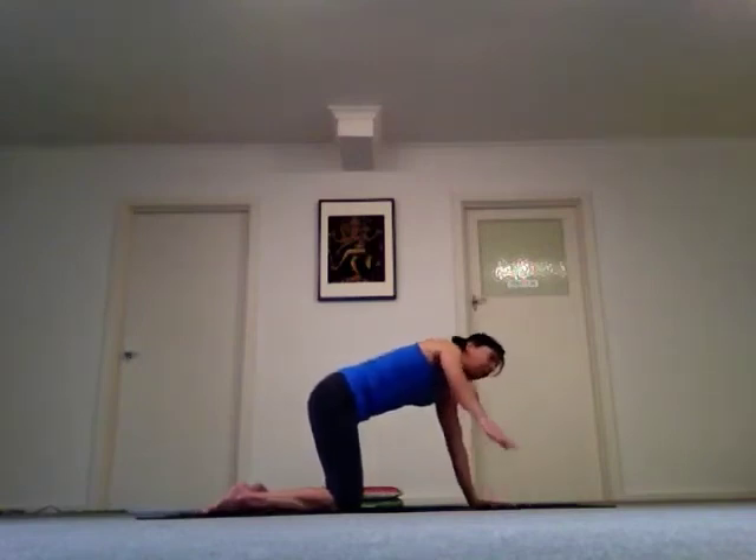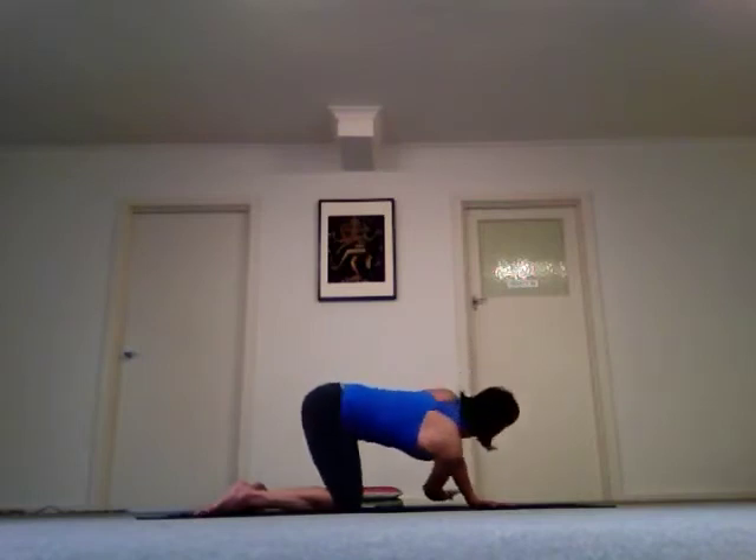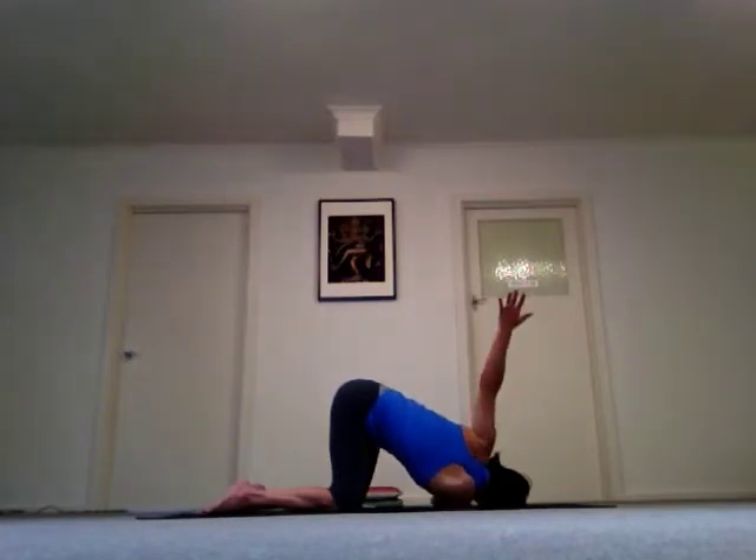Bring your right arm up towards the ceiling and look up towards your hand. Bring your hand down and slide it through under your left arm and left knee. Release your right knee and shoulder down. Now bring your left arm up and have a go at dropping your arm back towards the floor behind you.